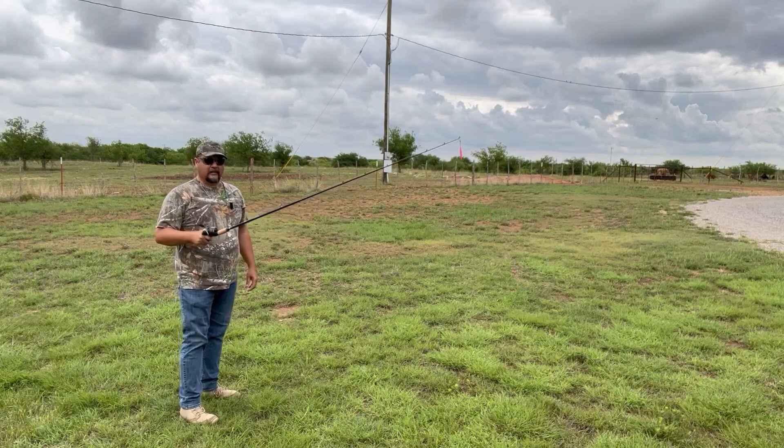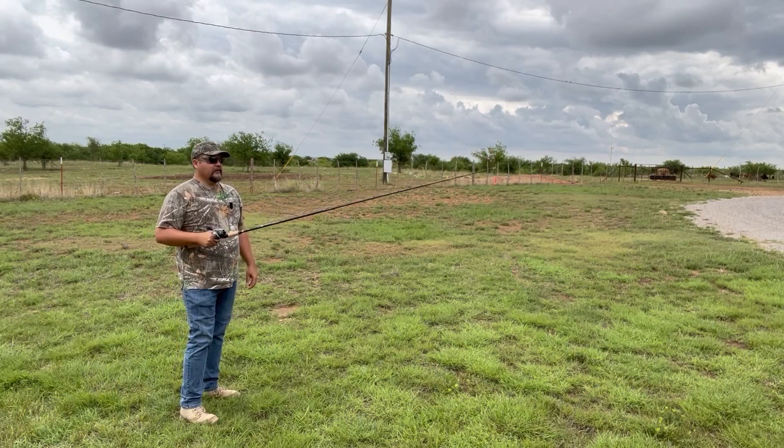Hi folks, I'm doing a video review on the Segei Lang two-piece, seven-foot baitcasting rod.